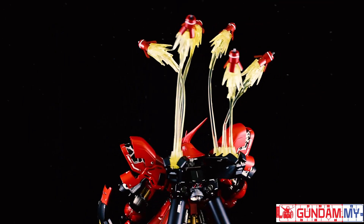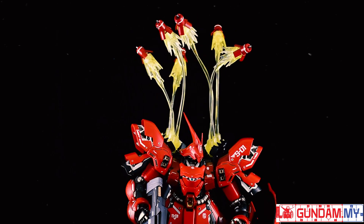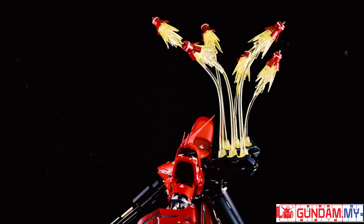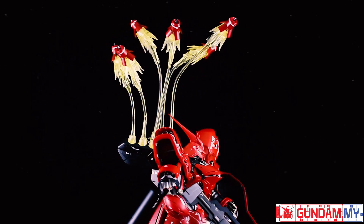Hey there Gundam fans, I'm your host Abdurrahman and welcome back. Today we're going to review something real special — it's an effect, a funnel effect specifically for the Sazabi Ver Ka.